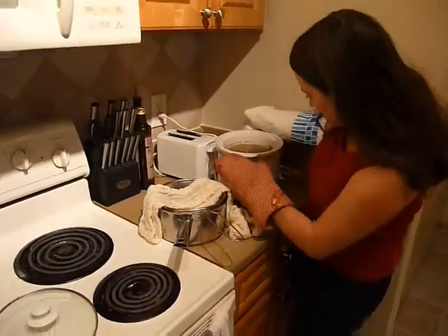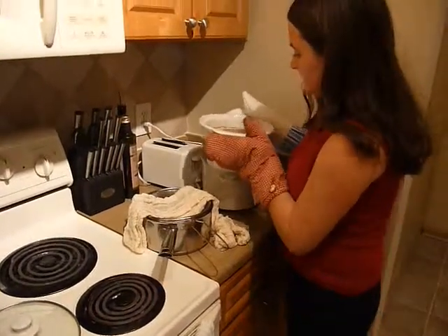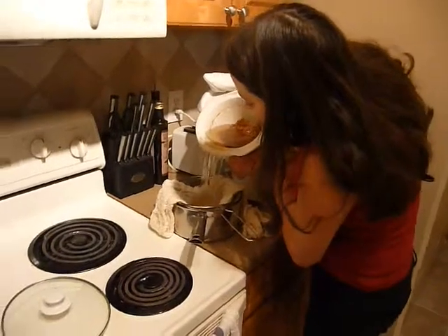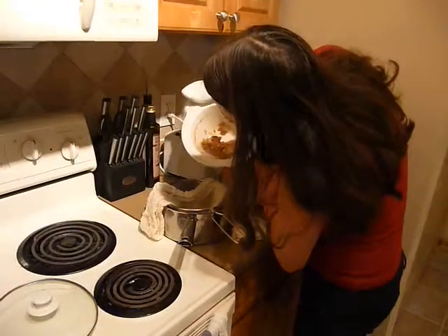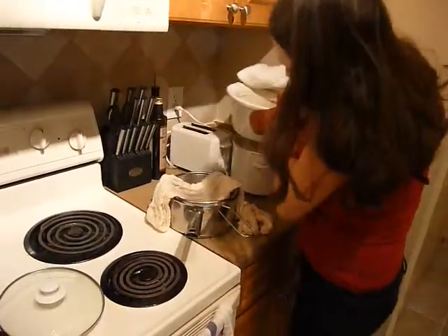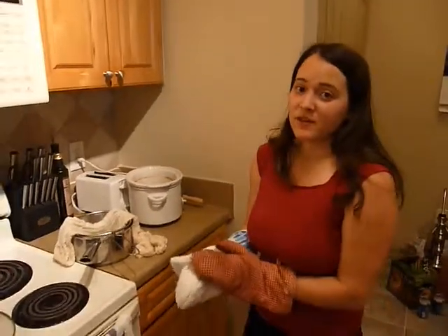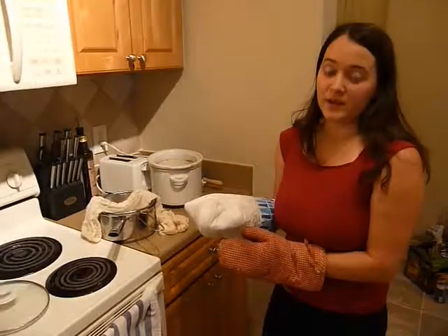And there you have it. What's left are the cracklers and they are a nice healthy snack. It'll keep for a very long time on the counter or in the fridge, but I recommend putting it in the fridge if you have a lot.